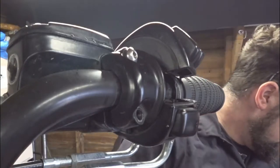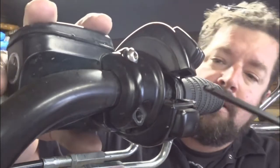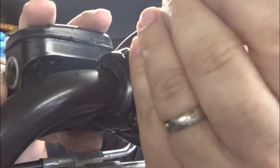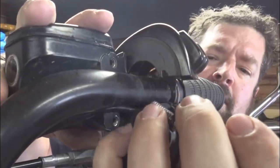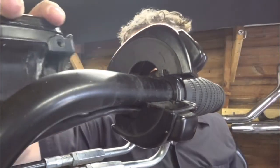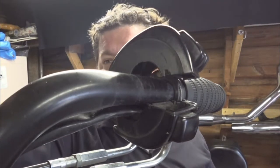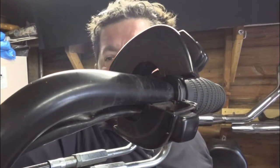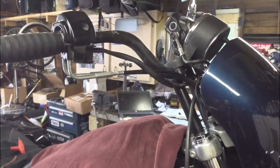We're going to get around here around the front. We'll hold onto the master brake cylinder and back that screw off, catching the clamp as it falls off. We can then take the master brake cylinder and set it off to the side — I'm leaving the hose hooked up, so I'm just going to set it across the gauges where it will be safe.